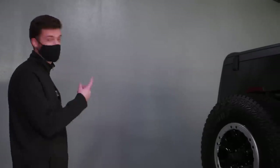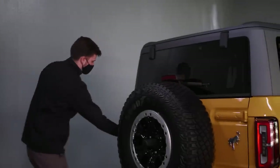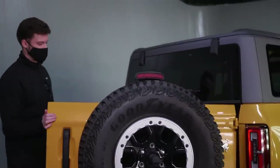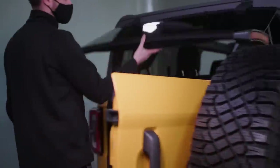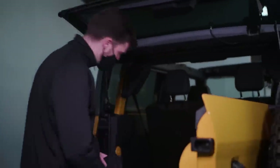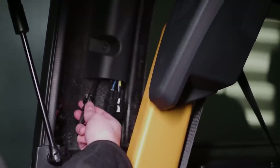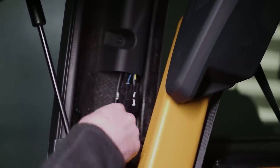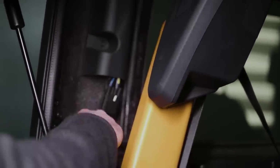Now we're going to take off the third piece of the roof, which is the shell on the back. To do that we're going to open the trunk and swing it out, then lift this rear window. We've got our tool kit. There are two cables here that we have to disconnect first — this one is the washer fluid and this one is the defroster. They come over here and there's a place to store them.